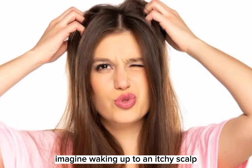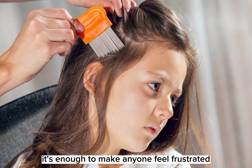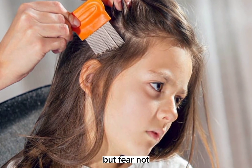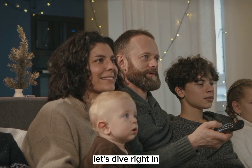Imagine waking up to an itchy scalp and discovering lice in your hair. It's enough to make anyone feel frustrated. But fear not, we have the perfect remedy that's simple, safe, and affordable. Let's dive right in.